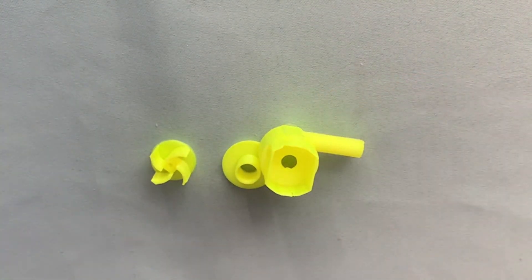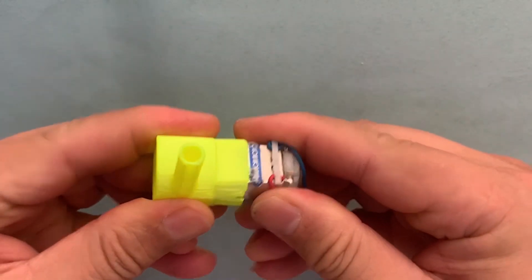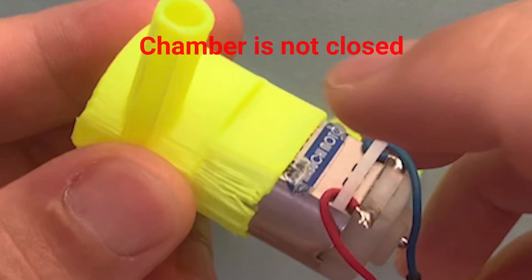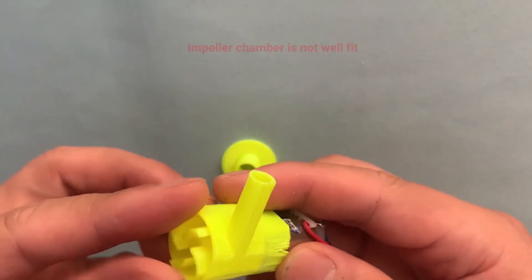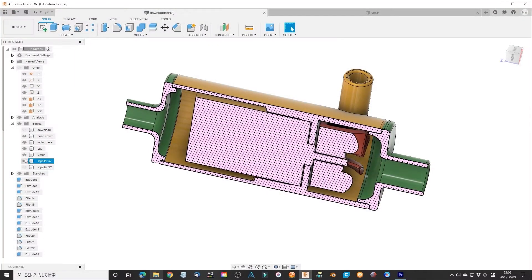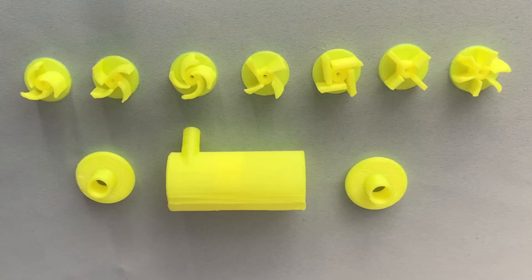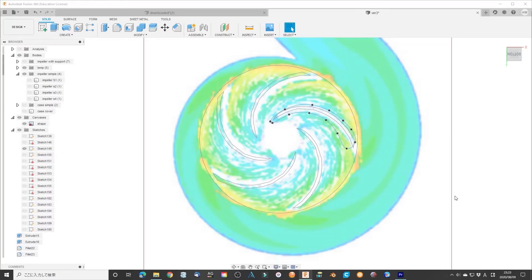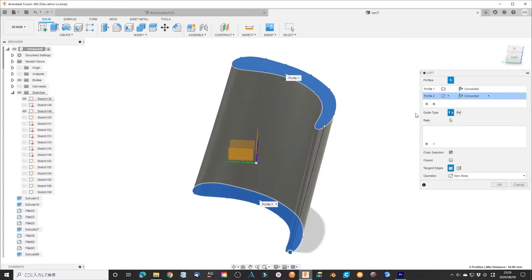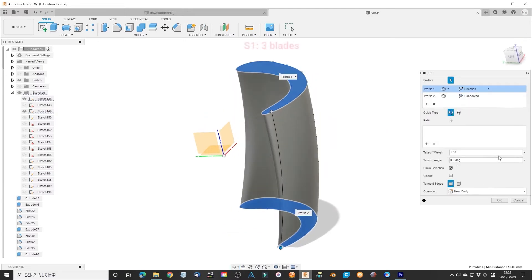When I printed it out, I found some places needed modification for a good submerging water pump: the motor chamber was too thin, the chamber was not completely closed, and the impeller chamber was not well fixed. I made modifications so the final motor casing is like this. For the impeller, I also made modifications based on the optimized impeller shape. Sample 1: I use 3 blades where the blade shape fits the optimized shape.